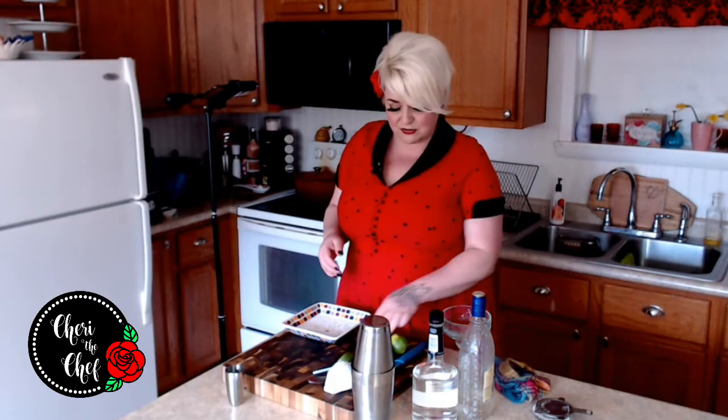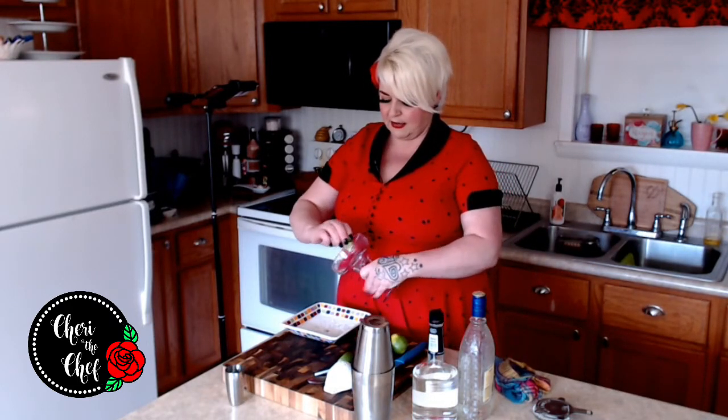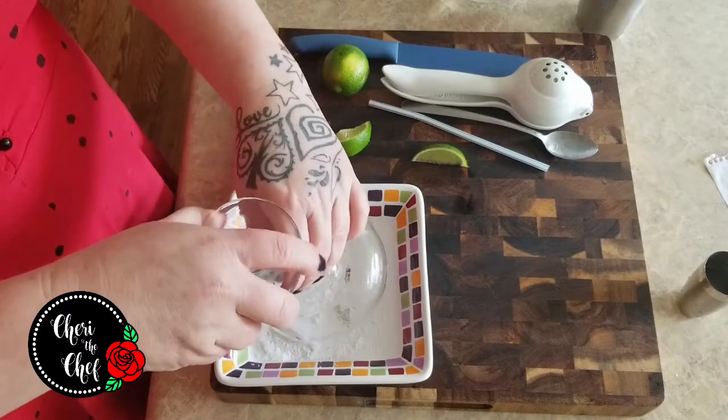The first thing I want to do is go ahead and grab my margarita glass and my lime. We're just going to run it around the rim and then we're going to dip our glass in some coarse salt.